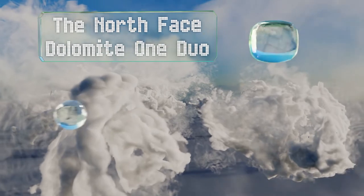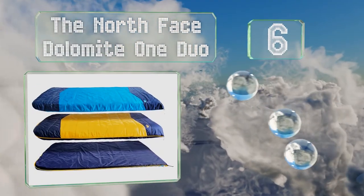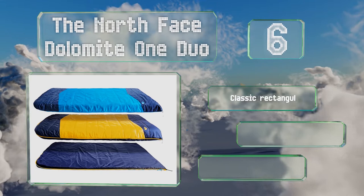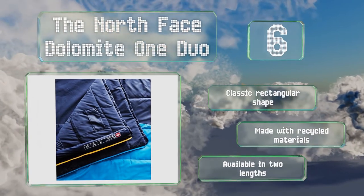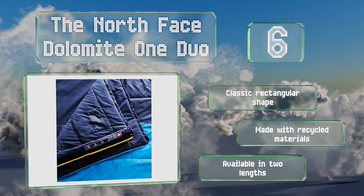Moving up our list to number 6. Featuring a patented three-in-one system, the North Face Dolomite One Duo can be used in every season. In the summer months you can use just a base unit, and as the nights get colder you can zip on an additional layer of insulation, of which there are two included. It has a classic rectangular shape, is made with recycled materials, and is available in two lengths.